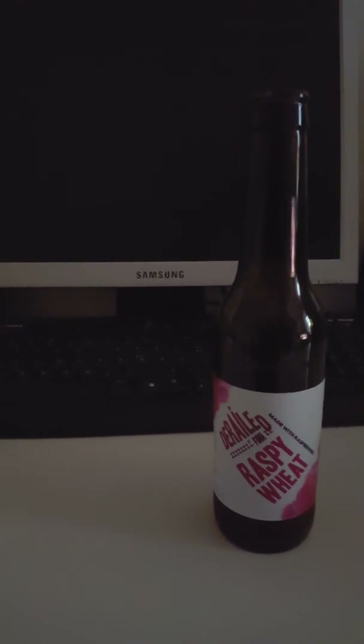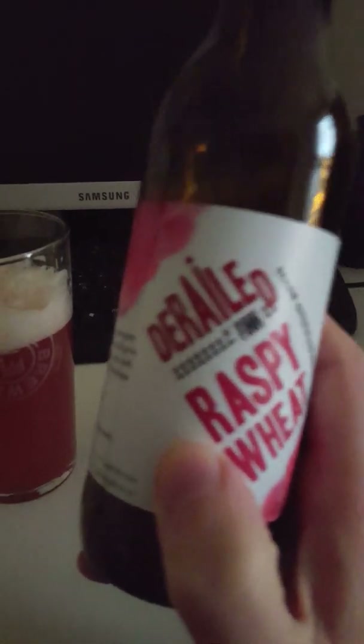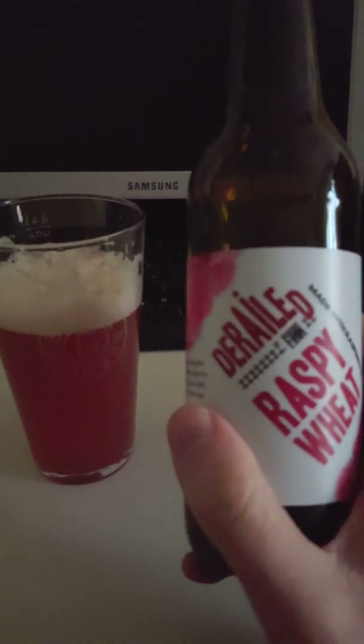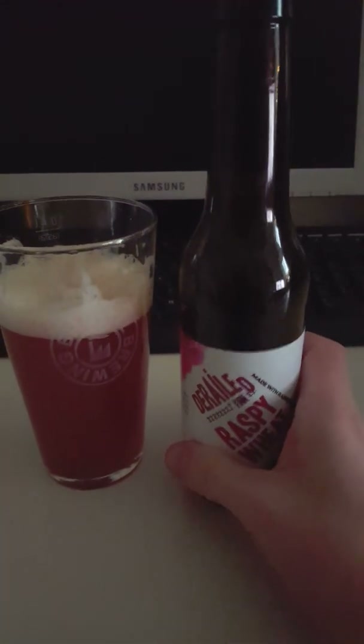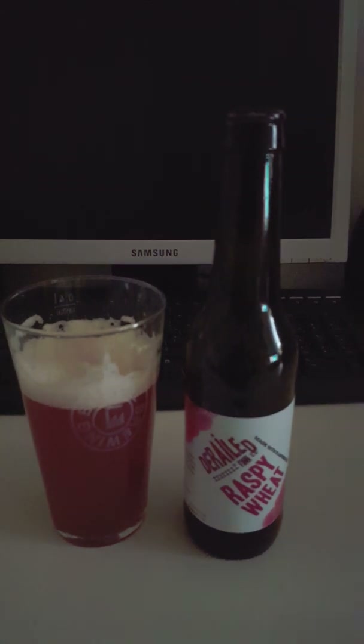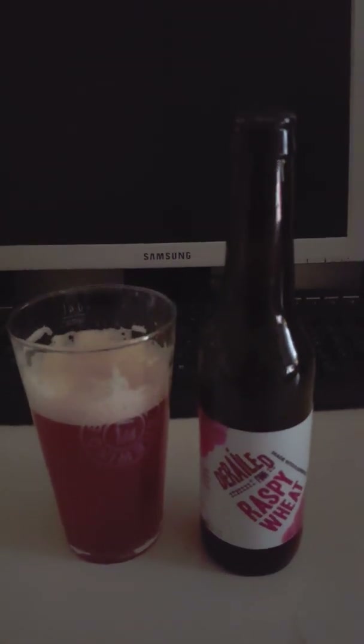Kind of a mix of both vinous qualities and hoppy beer qualities as well. So yeah guys, this is the Raspy Wheat from Brygghuset Finn out of their Derailed series. Really nice beer — refreshing, a good combination of vinous qualities and beer qualities. Lovely wheat beer, lovely smell and flavor of raspberries, solid balanced beer with tartness and bitterness as well. I'm going to rate this a 3.5 out of 5 — really lovely beer guys.